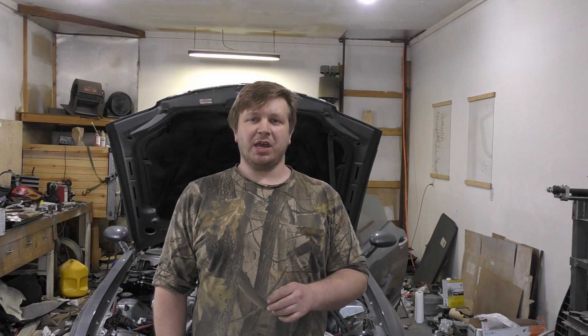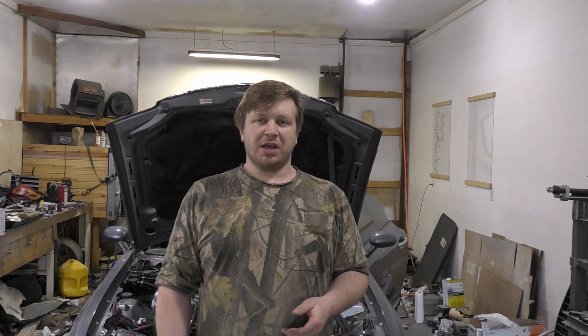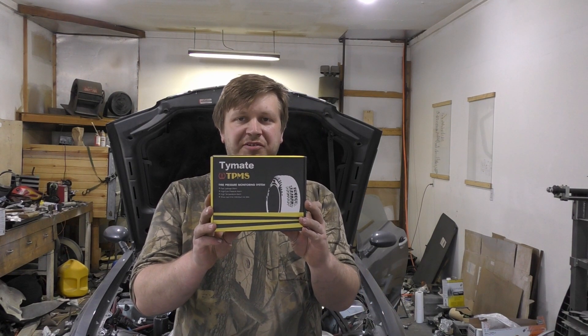All right, so welcome back to driveway. Today we got a small little item here that's going to help us out on the road and hopefully keep us from having any troubles if something starts coming up. So essentially what we got is a tire pressure system.